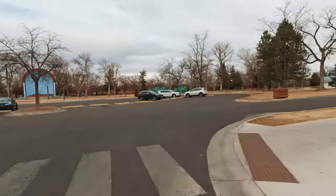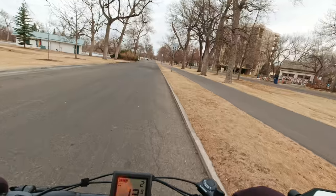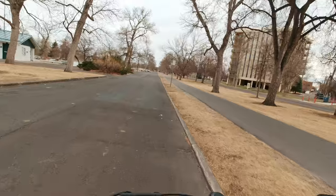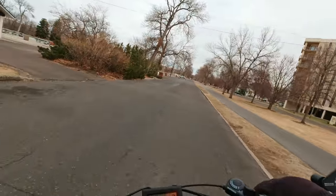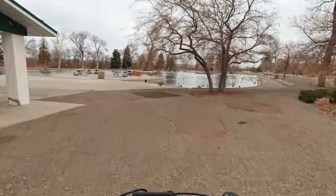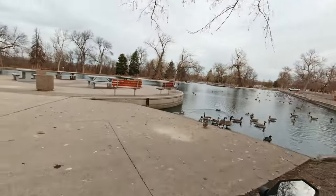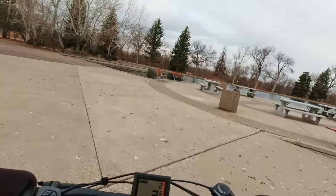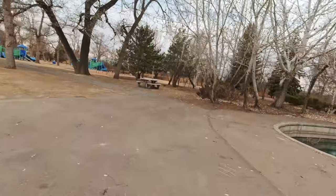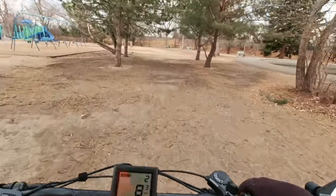Not too many people in the park today — except for the geese. One thing about the geese is all the goose droppings everywhere. Boy, do they make a mess.